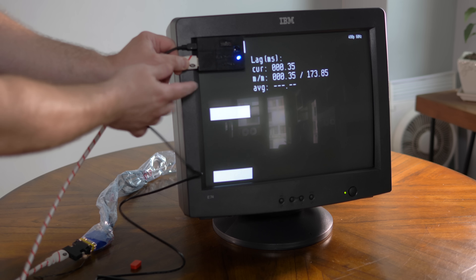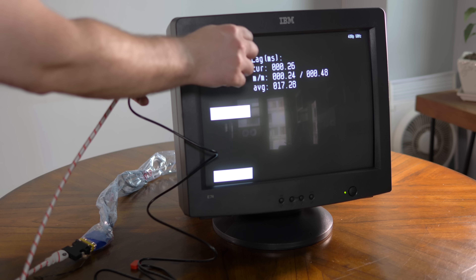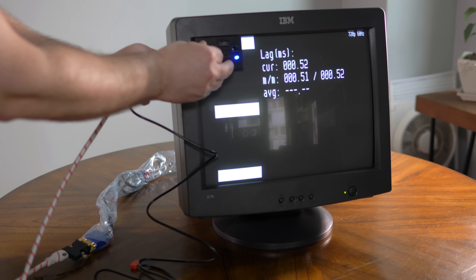Just to be silly, let's lag test the VGA monitor. I think we all knew it would show zero milliseconds, but aren't those zeros satisfying to see?